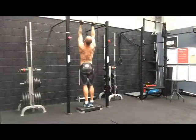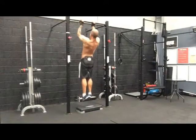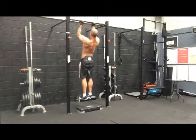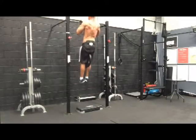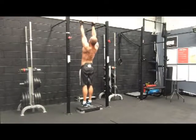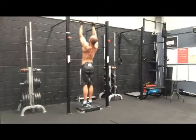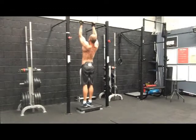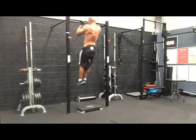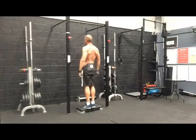So from here — flat plop on the heels. Big breath in. Reset. And there we go.